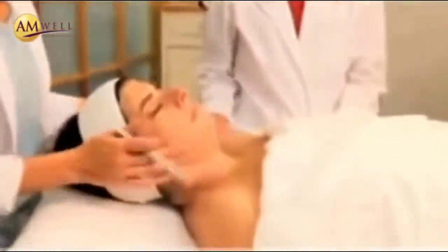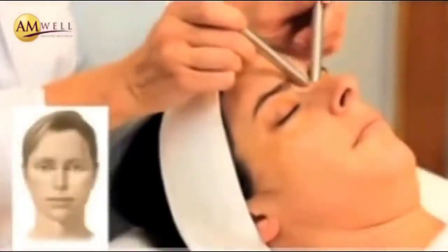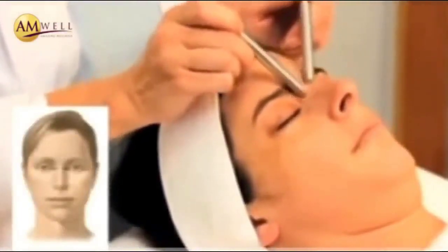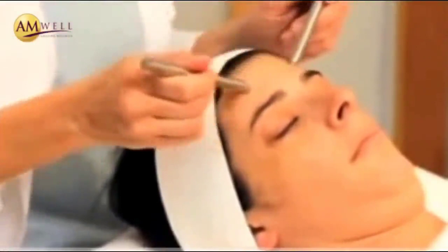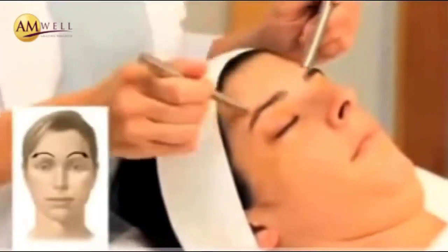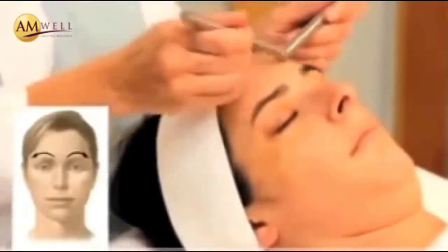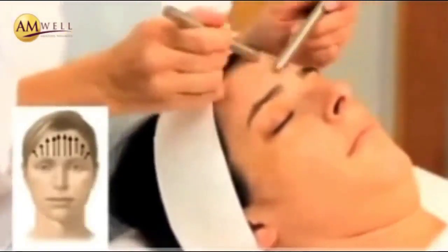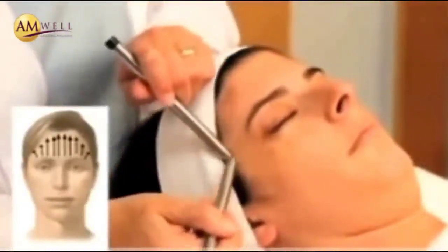Now we'll move to the forehead. We'll start at the bridge of the nose, opening the muscle at the bridge of the nose with ten short strokes, opening and lifting from the center and moving outward. Then moving between the eyebrows in an upward and outward movement from the center of the eyebrows across the eyebrows to the center of the forehead, ten medium-pressure strokes. Then moving upward from the eyebrow to the hairline, starting at the center and moving outward, ten medium-pressure strokes across from the center of the eyebrow to the outside of the brow.